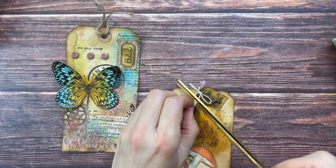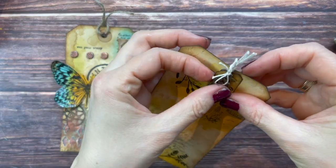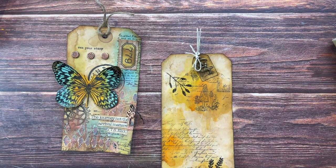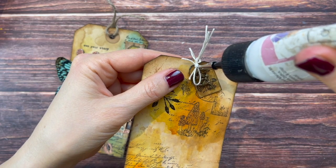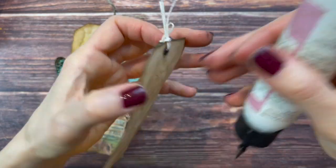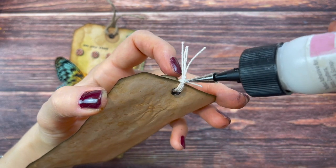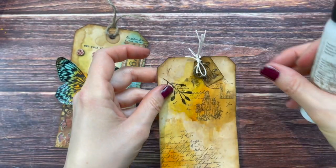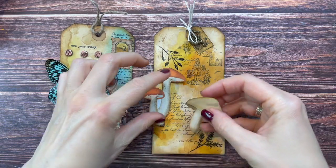I'll add some tacky glue just to make sure it doesn't come apart - just a dot on the bow. I'll also add some on the back to make sure it doesn't come apart and the bow won't fall off - just a tiny bit; this will completely disappear. Now we have our topper, so it's time to actually glue down our mushrooms. For this I'll use my tacky glue.